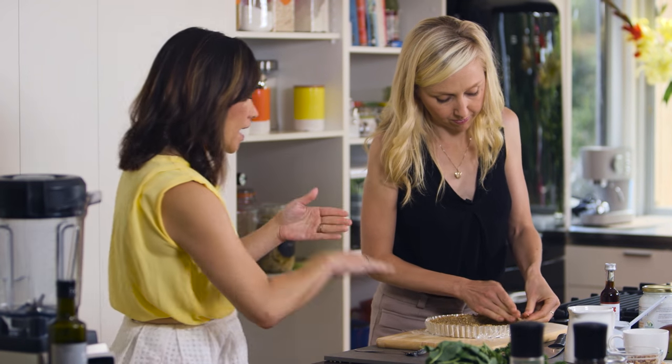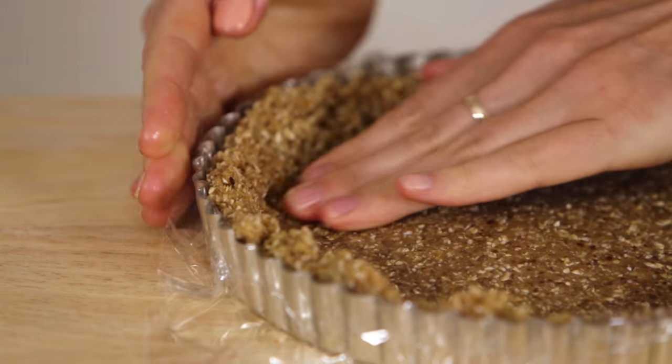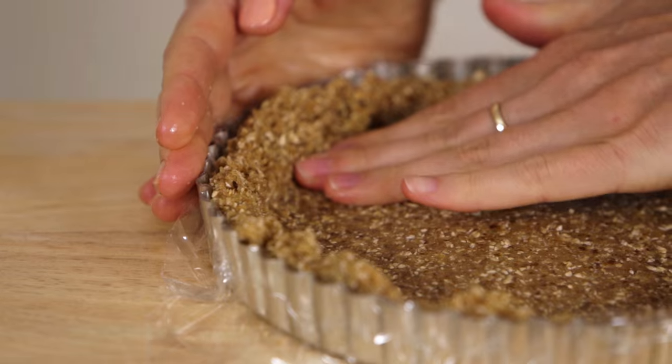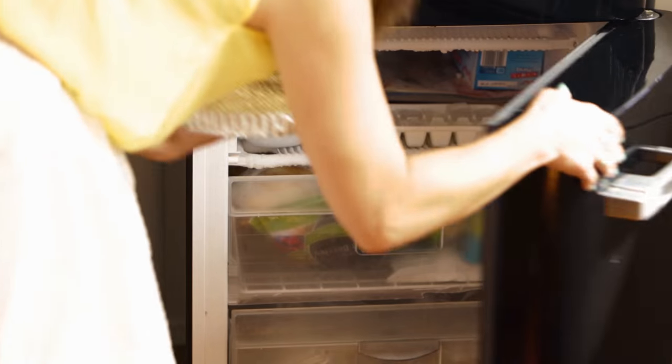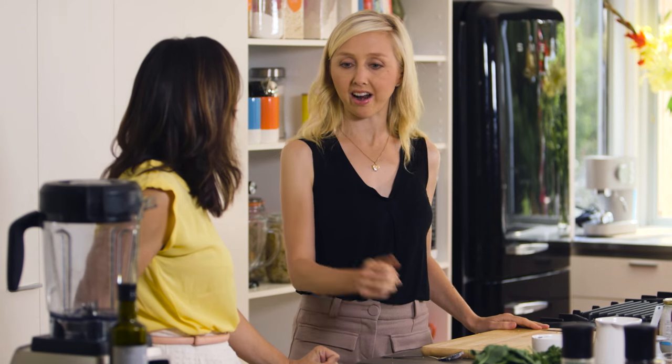You sort of mash it and push it into the sides, and you want it really firm. Now that we've made the base nice and thick around the edges, we're just going to pop it in the freezer to firm up while we make the filling. And how long is it going to be in the freezer? Just until we've made our filling — just for it to quickly firm up so when we pour it in, it's nice and firm.